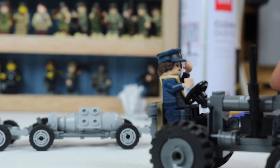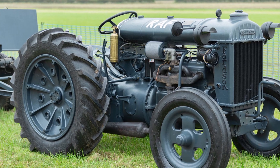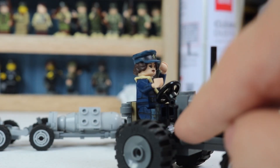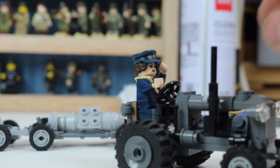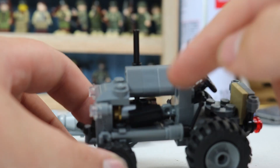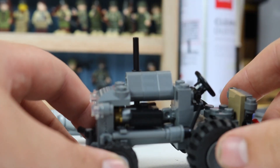The wheels are bigger in the back because that's what it looked like on the actual tractor. Got a steering wheel there, and those are gear shifts. And then you can pop the minifigure out, flip it up, and work on the engine like that, so that's pretty cool.